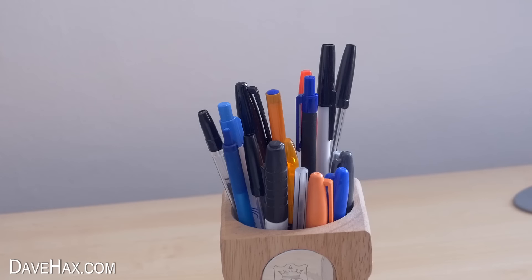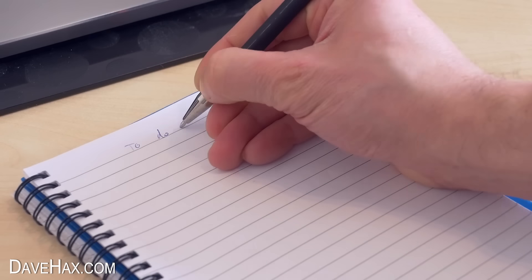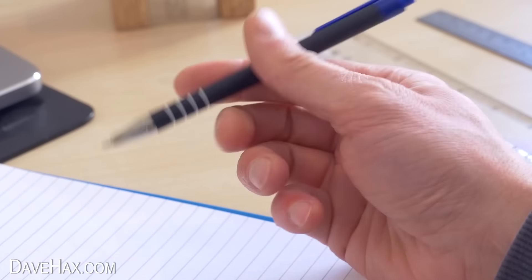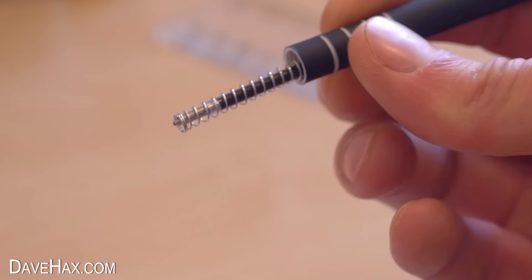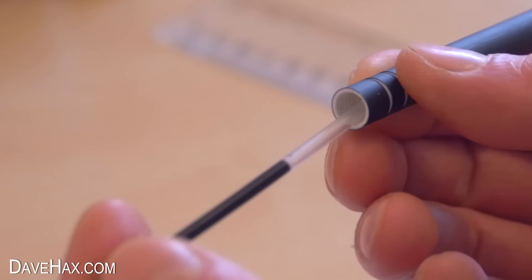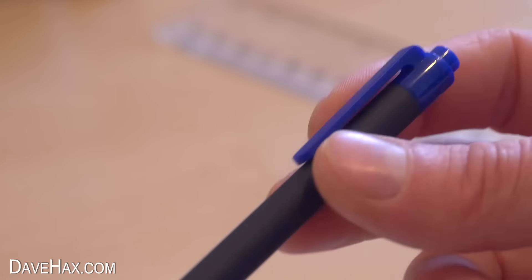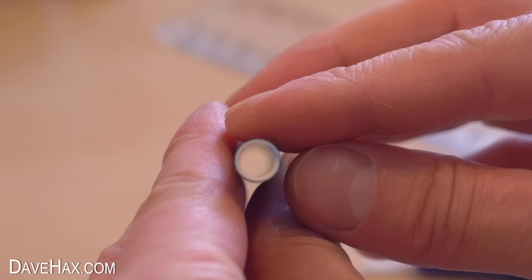Today I'm going to show you how to make a really simple but effective toy gun out of a pen. This is just an ordinary pen and we're going to start by unscrewing the end, removing the spring and the ink tube. Then we need to pull off the push button and clip from the other end so we're left with this clear hollow tube.